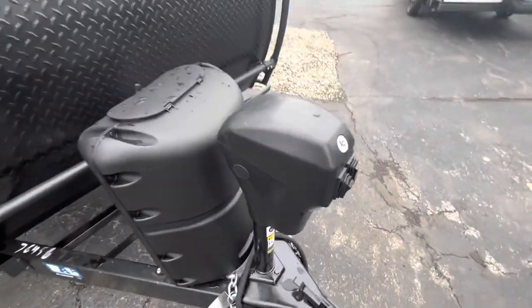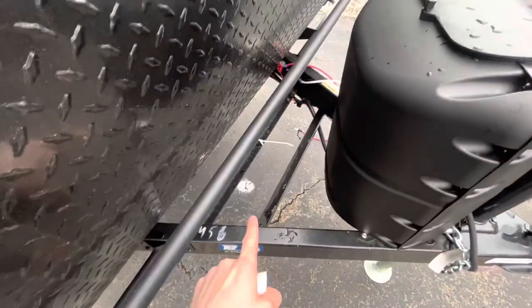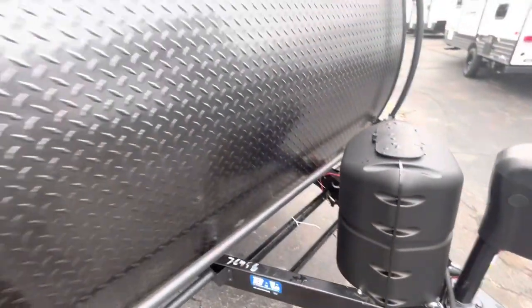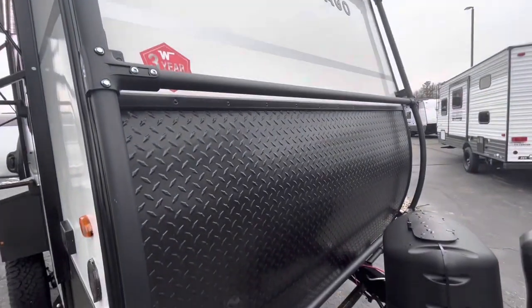We'll start in the front of the unit here. This is where your power tongue jack is going to be. Right here is going to be where your LP tanks sit, and then right here is going to be where your battery sits, provided by Virenx. On the front here, you're going to have a nice little diamond shield. That's going to stop any rocks or anything from chipping up there.